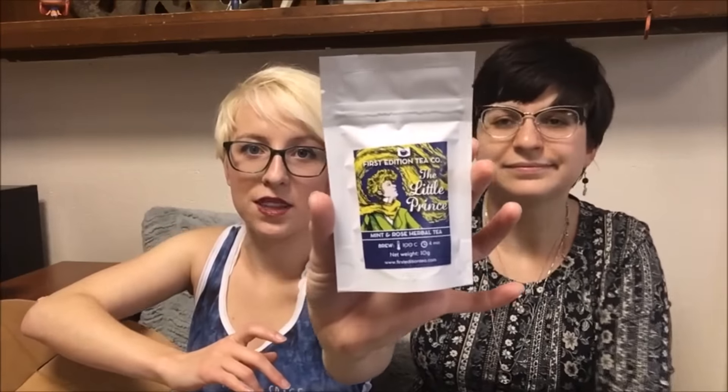So the first thing in here is something from First Edition Tea Company, themed to The Little Prince. This is the Little Prince mint and rose herbal tea.